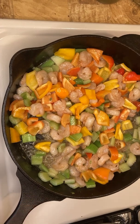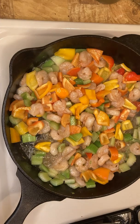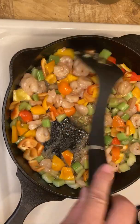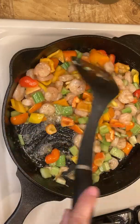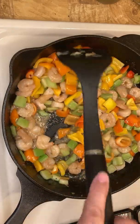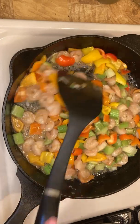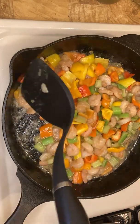Now you add half a tablespoon sweet sauce. If you like spicy, you can add chili sauce or hot pepper. A lot of Kung Pao chicken, Kung Pao shrimp — Kung Pao food has a very spicy flavor. If you don't like spicy, you don't need to put it on.